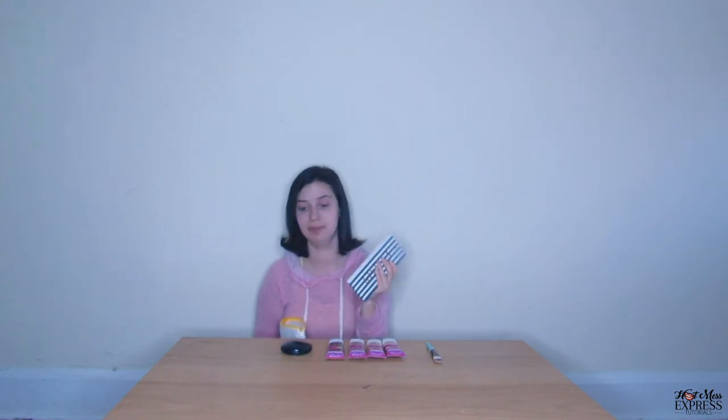Now that we have our makeup bag, let's see what we have inside. Our handy dandy makeup brush, foundation, blush, eyeshadow, and lipstick. But wait a second, we're missing something. Does anyone know what we're missing? It's our concealer! I guess we're going to have to take a trip to Sephora.